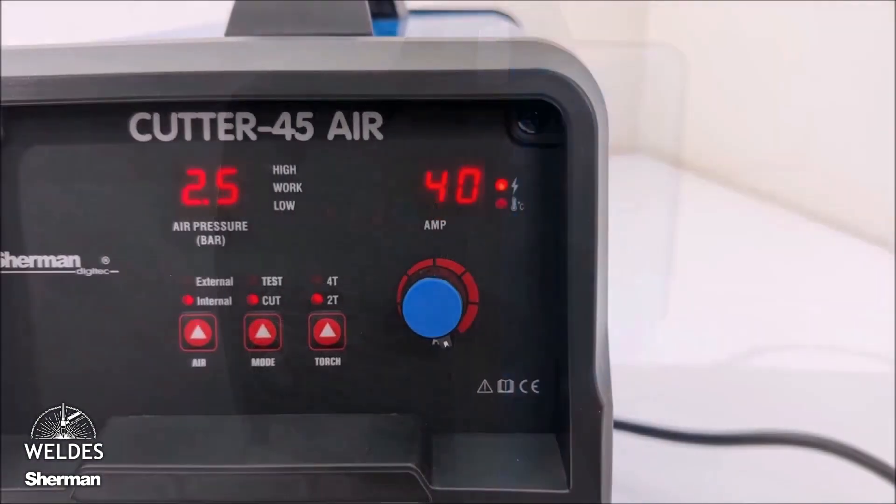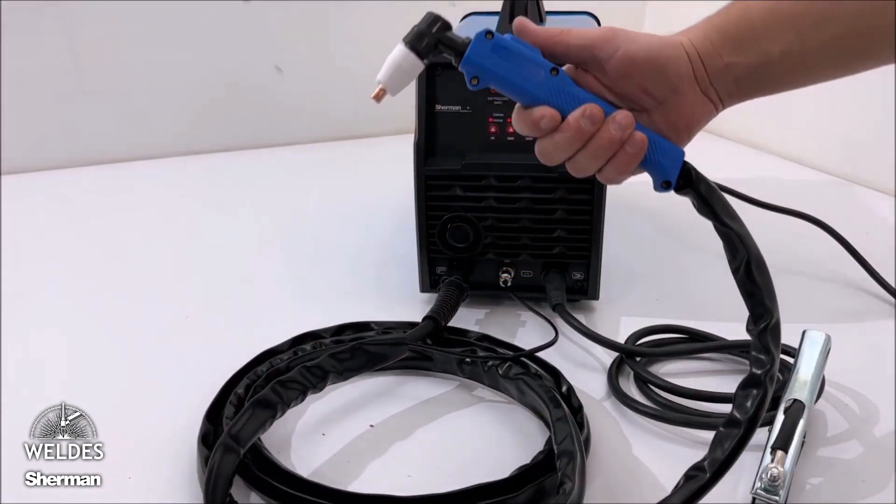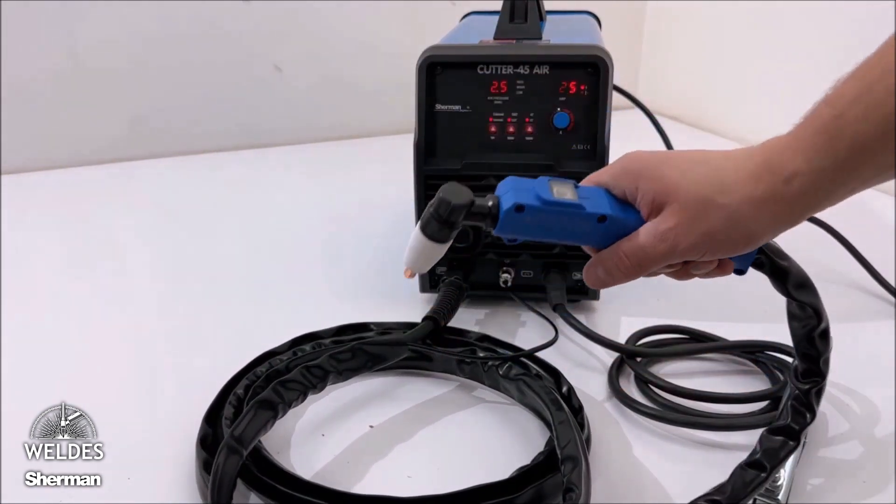Today we will present a Plasma Cutter with a built-in compressed air compressor. The Sherman Cutter 45 Air is a cutter with its own compressed air compressor.